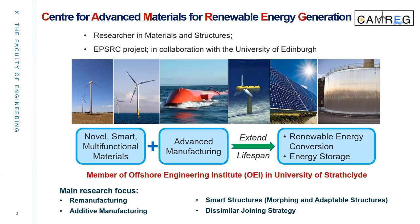I'm also a member of the Offshore Engineering Institute at the University of Strasbourg, and my main research focus areas are re-manufacturing, additive manufacturing, smart structures, morphing, adaptable structures, and dissimilar joining strategies.